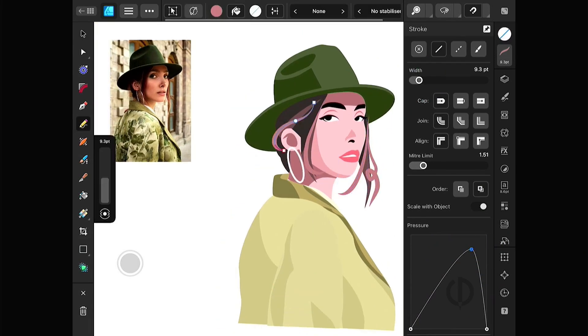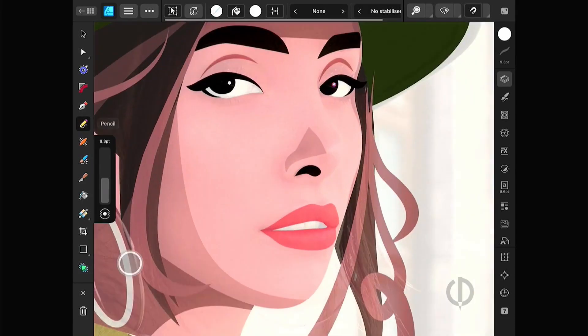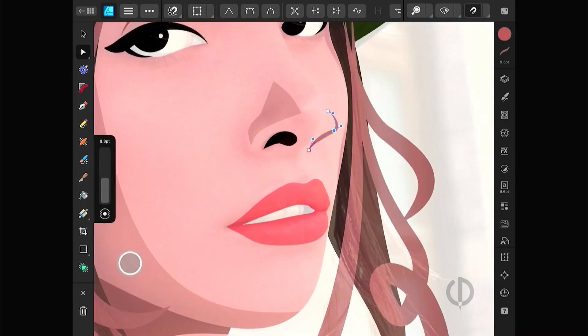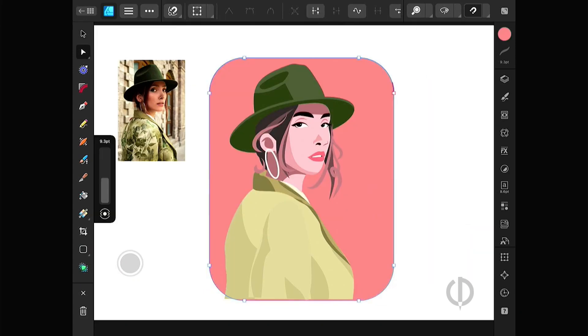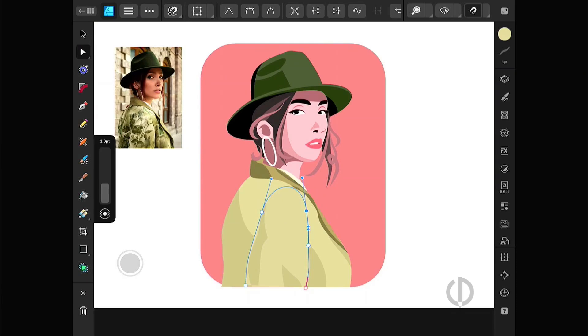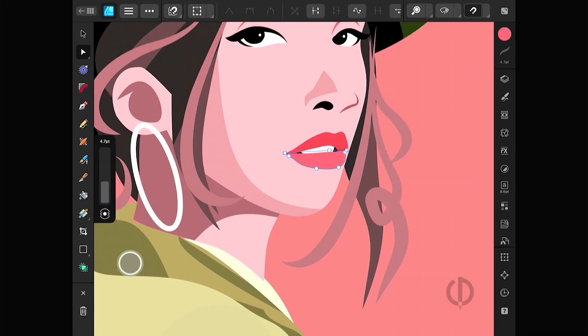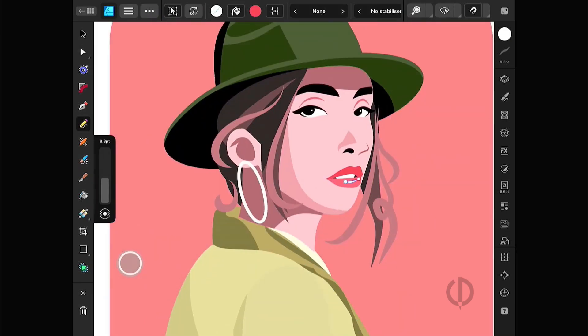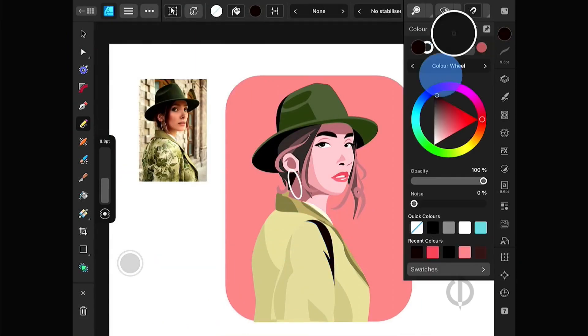Keep repeating the same process until everything is done. Since this is a flat 2D style, keep the details minimal, use simple shapes, and pay attention to color tones. This style doesn't have to be realistic. Sometimes a bit of visual trickery makes the artwork more interesting. You don't have to make both sides perfectly symmetrical, but sticking to good drawing fundamentals will help you get the best results. Just use a few tricks to make it better, but the best approach is to learn the basics of drawing.